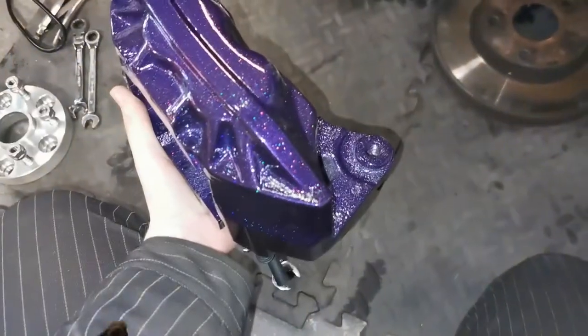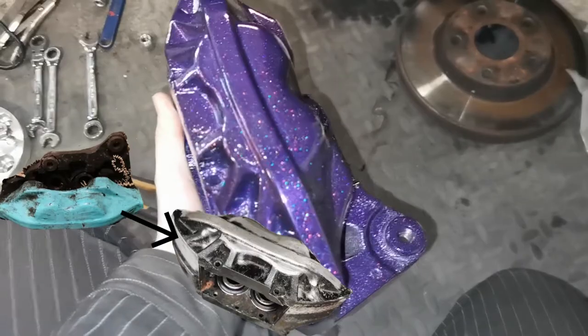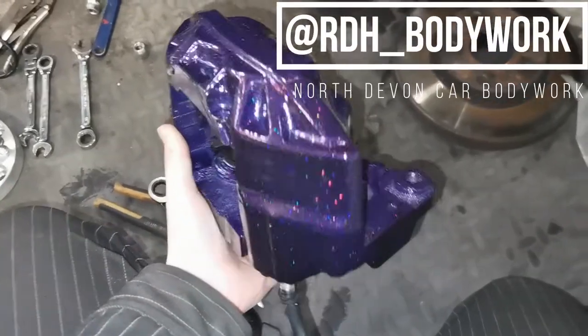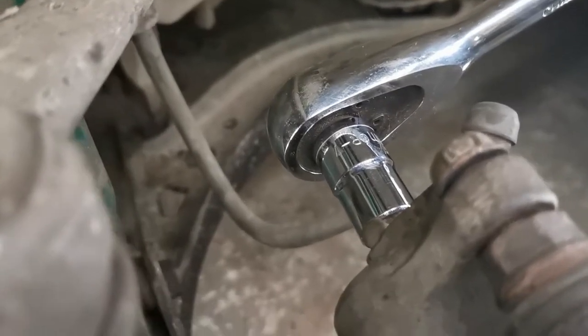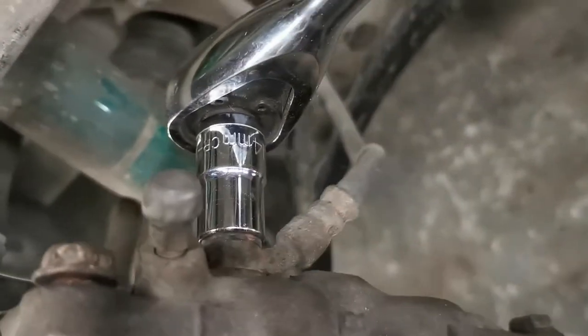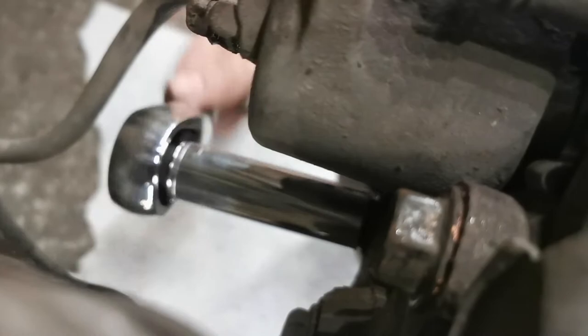These are the LS 400 calipers I've rebuilt — took the paint off, based them to spray them. Here is the passenger caliper. I'm going to take off the two 14mm bolts on the slider to take the caliper off the carrier, then another 14 for the brake line itself, and two 17mm bolts for the brake carrier on the back.